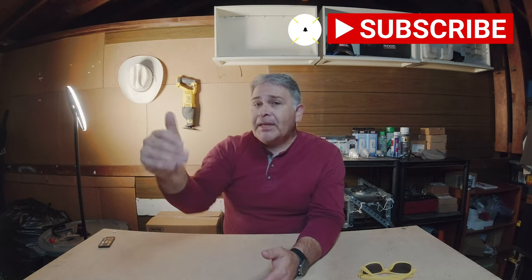Okay party people, this video is going to be a rant. That's right, we're ranting — and I'm from Texas so we say ranting.